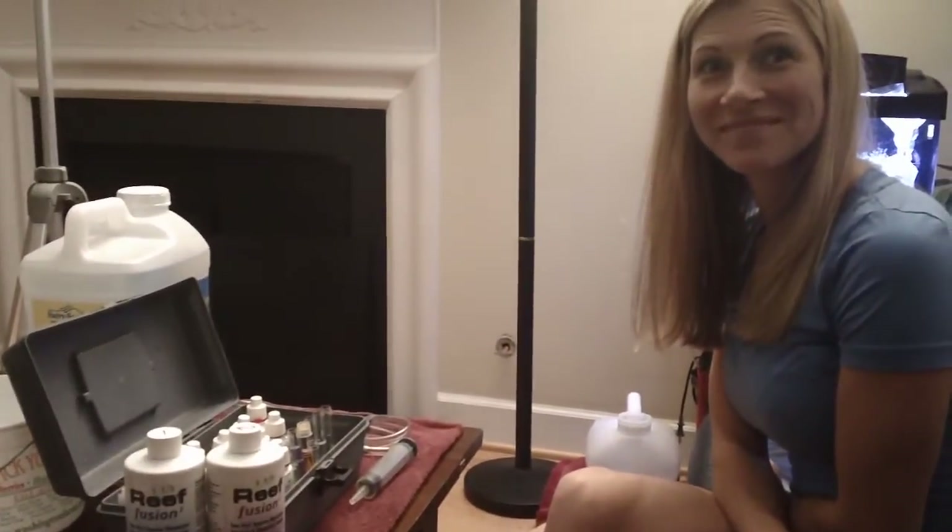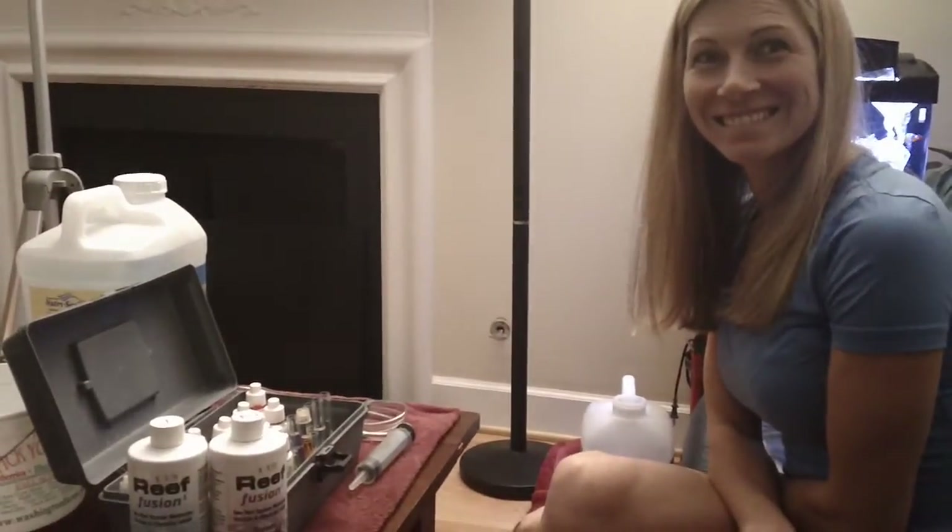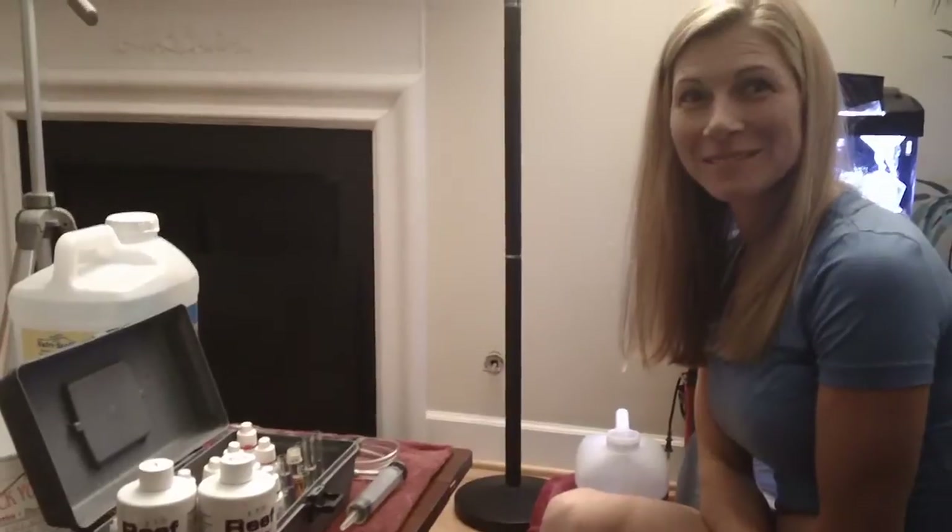This is Smiley Dakota for Aquarium Outfitters doing her water tests. We thank you all for watching, and please support your local fish store.